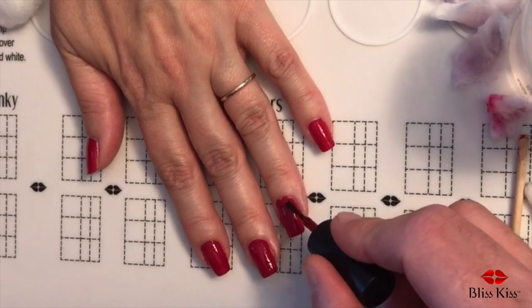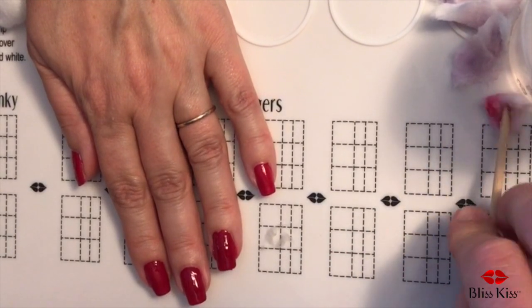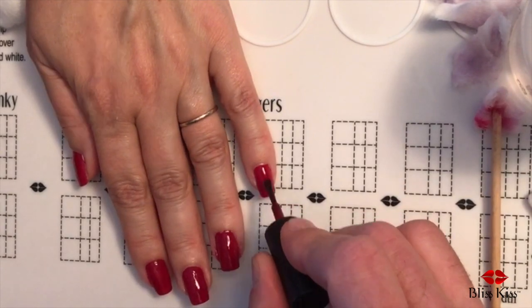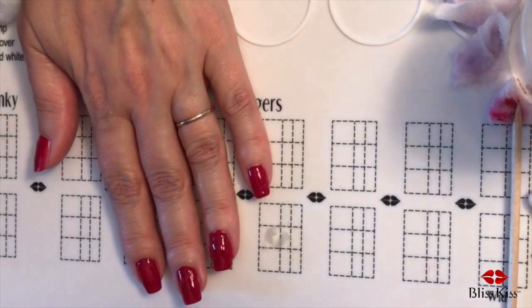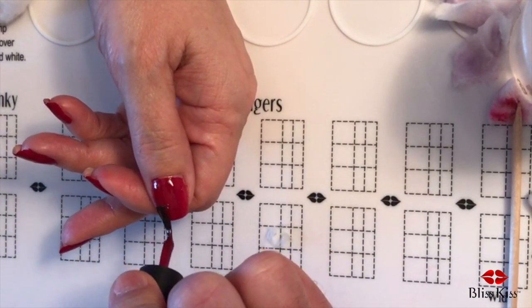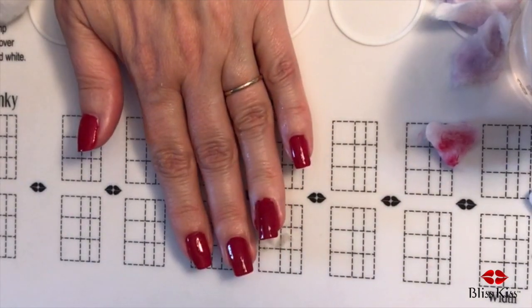Get the edge right there. All right, now the thumb. Endo Girl says, 'Can you at least teach my husband how to paint my nails?' Have him watch the videos — they're funny. How's that? Great — we're gonna call that good.